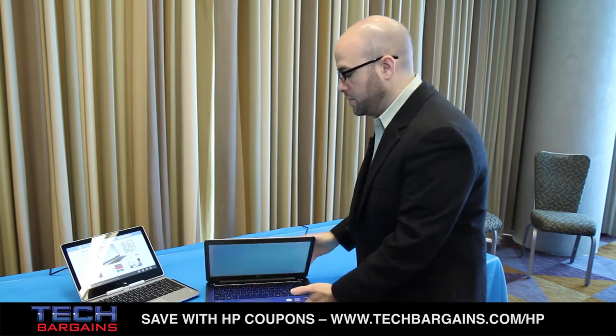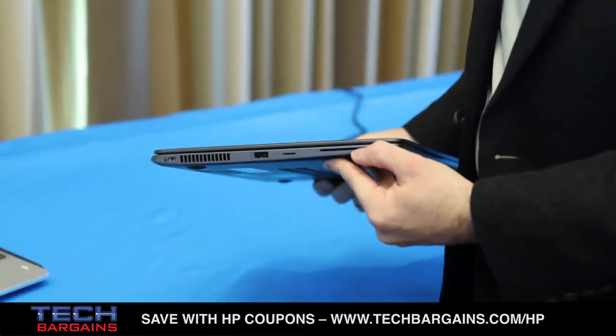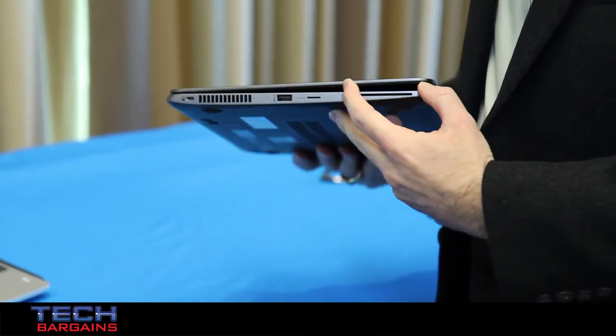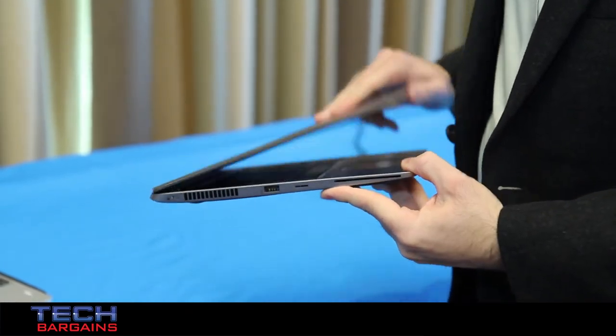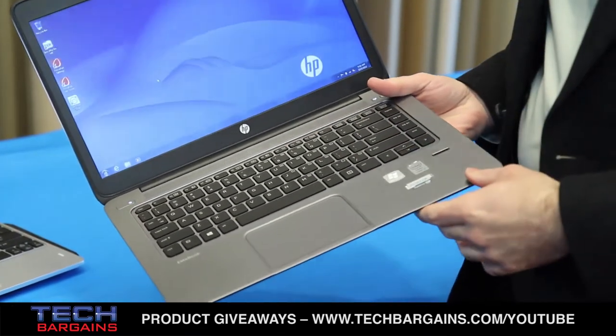Staying true to commercial, we still have a smart card reader for that level of security. We also still have the fingerprint reader for dual authentication, and TPM is included inside.